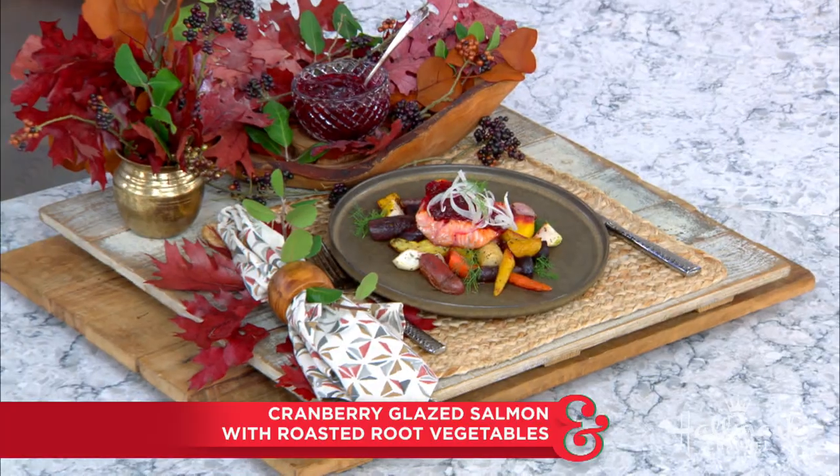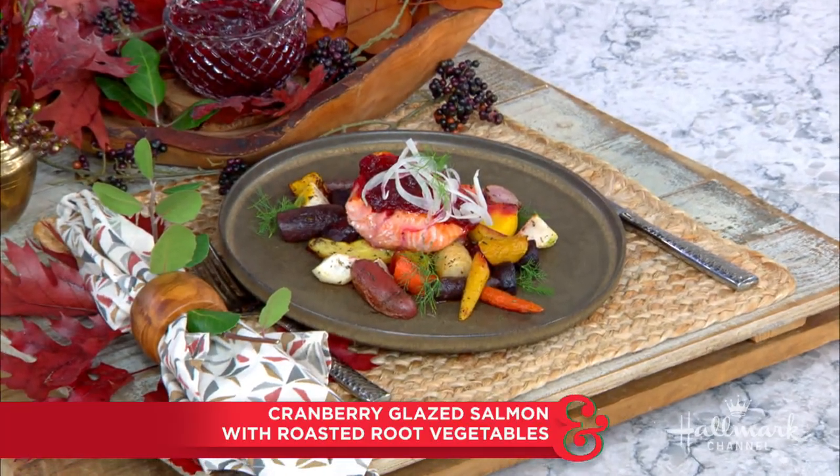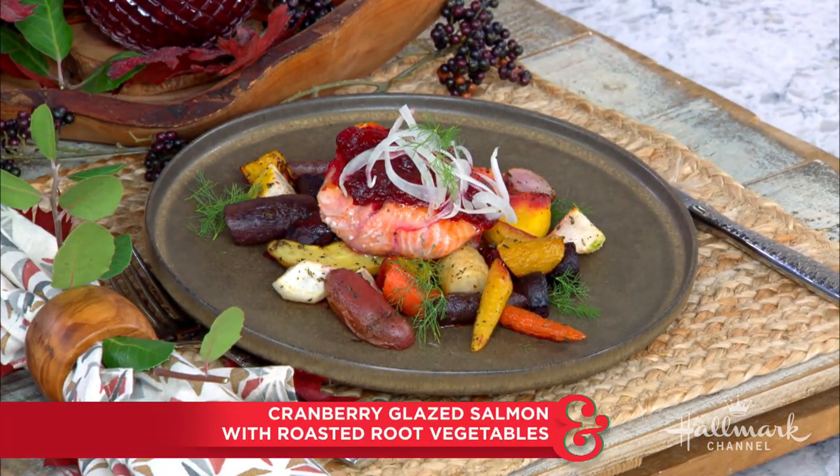Our next guest is no stranger to our kitchen, and today he's making a cranberry glazed salmon that will have you coming back for more — we guarantee it. Please welcome back Chef Brad Miller. What's up, Brad? What's going on? Thanks for having me.